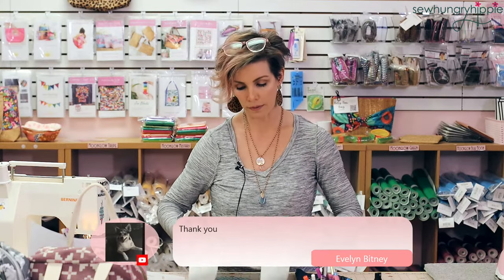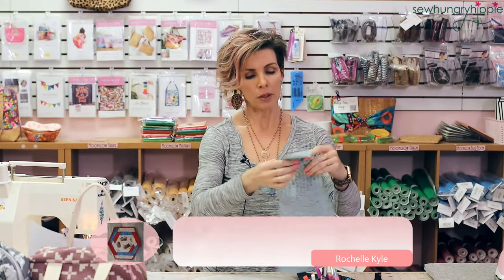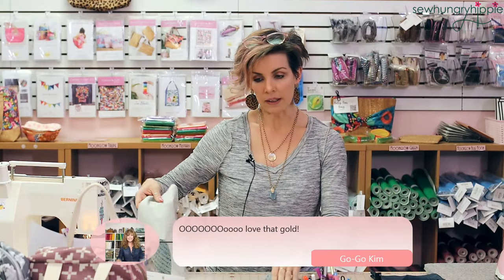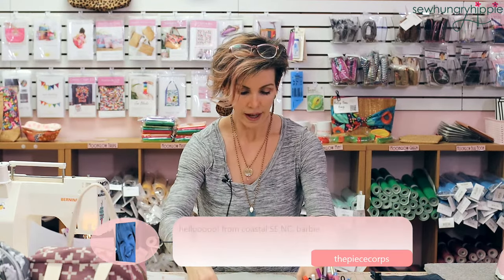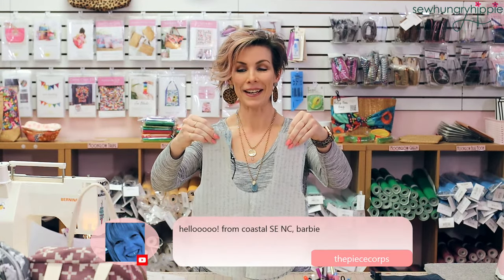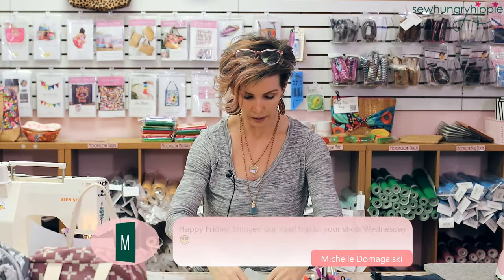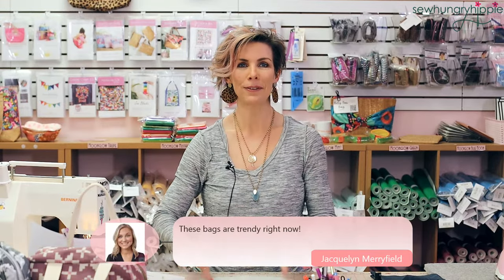I wanted to make this sort of fast so I already have my pattern pieces cut, but I'm going to walk you through what you actually have to do because it can be a little tricky. The pattern is concise and short, but some folks need a little bit more help, so that's why we're going to do a demo. Happy Friday everyone.